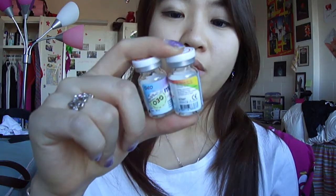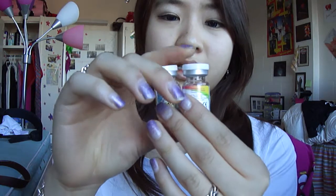Hi everyone! I'm going to do a video on how to take out your circle lenses from these containers and put them in your little contact case.